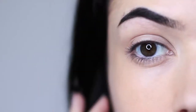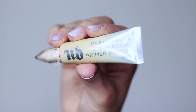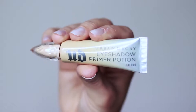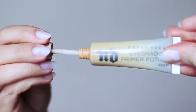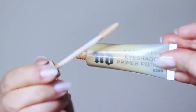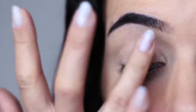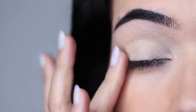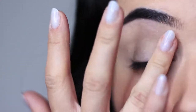As with every look that we create, we always want to start off with a clean base, and to do that you want to use a primer. You can either mix your primer with your concealer or you can use a tinted primer. This one by Urban Decay is a classic go-to. Basically all you want to do is apply this all over the lid. It will create a blank canvas, disguise any discoloration, while also helping your eyeshadows last longer because it gives them something to hold on to.